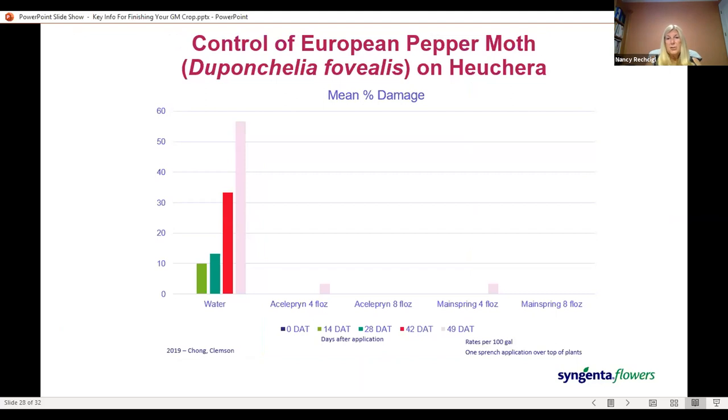We conducted a trial last year with Dr. J.C. Chong from Clemson on this pest, conducted at a nursery where activity had been observed over the past several years. Both Mainspring and Aceleprin worked equally well on this pest, providing about seven weeks of protection with one drench application over the top of the plant.